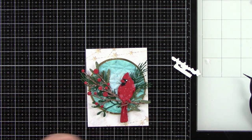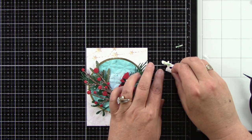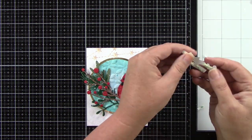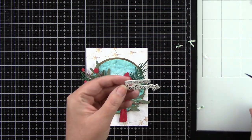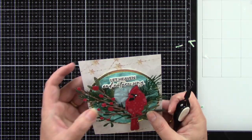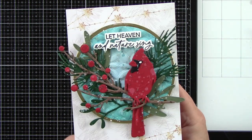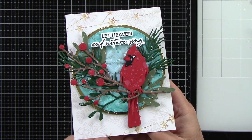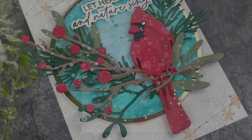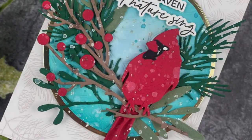I pop the circle into the center and add foam tape behind the sentiment, placing it at the top of the circle. I just think this card turned out so lovely — I really love that red against the turquoise, it's so striking and pretty. Look at how pretty this is up close — I love all of the splatter effect, and those dies are just amazing. Thank you so much for stopping by and watching. I hope you feel inspired and have a wonderful day!